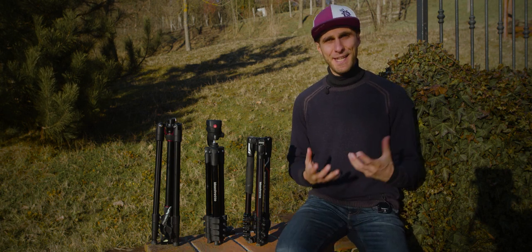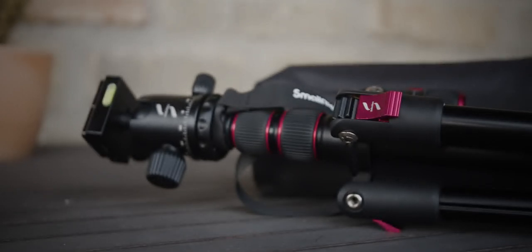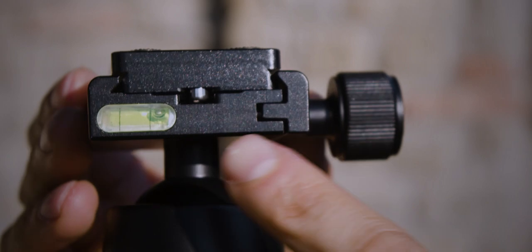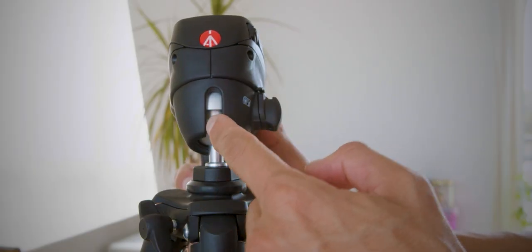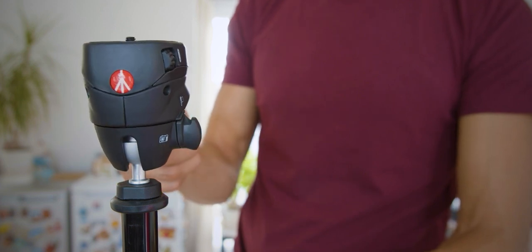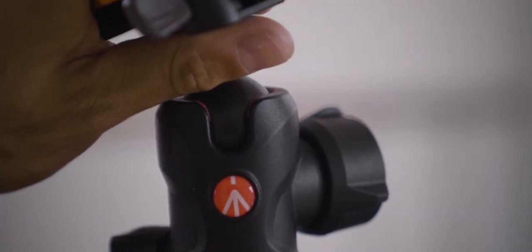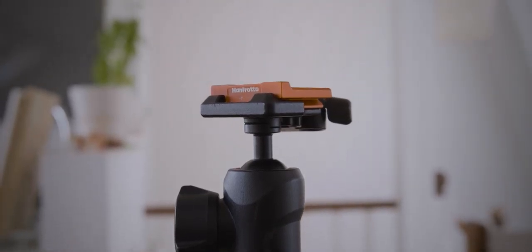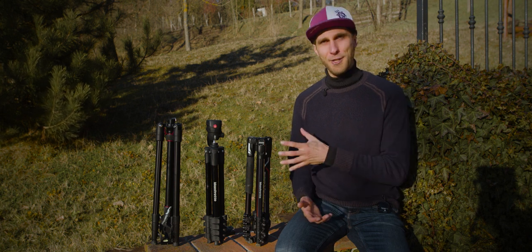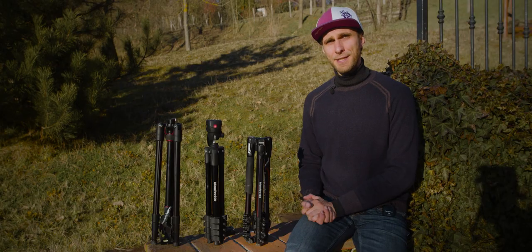Now let's talk about the head. The T200 comes with a 360-degree ball head — it's replaceable and includes three bubble levels. The Compact Action also has a 360-degree ball head but it's not replaceable, and there are no bubble levels. The B3 Advanced has a 360-degree ball head with one bubble level. Manfrotto told me it's replaceable, but I couldn't easily find the way to swap it. For versatility, my vote goes to the T200 and the B3 Advanced.